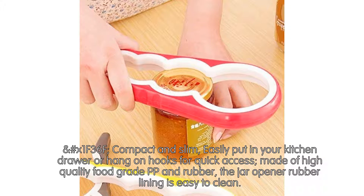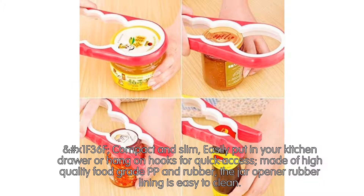Compact and slim, easily put in your kitchen drawer or hang on hooks for quick access. Made of high quality food grade PP and rubber, the jar opener rubber lining is easy to clean.